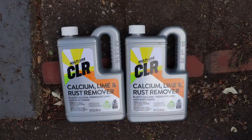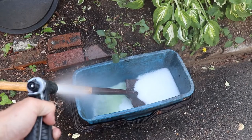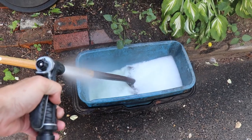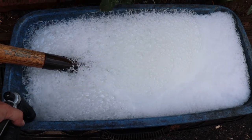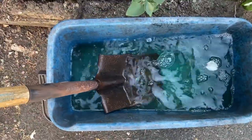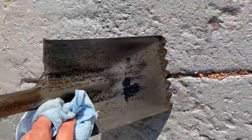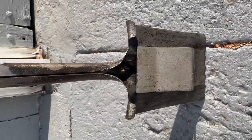I filled the bucket with CLR and some water. The next day, it didn't look like much when I first took it out, but then after I cleaned it up — boom — back to bare metal.